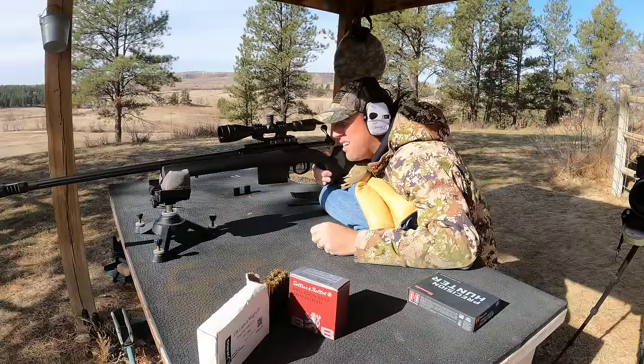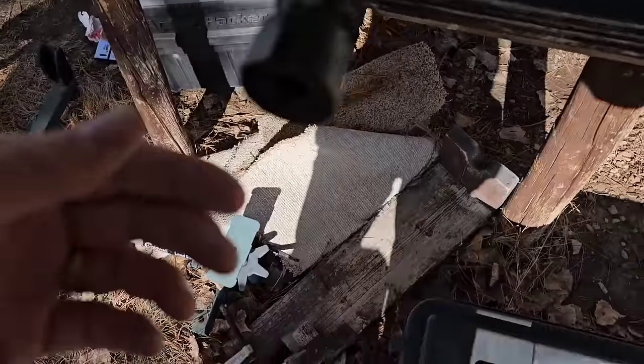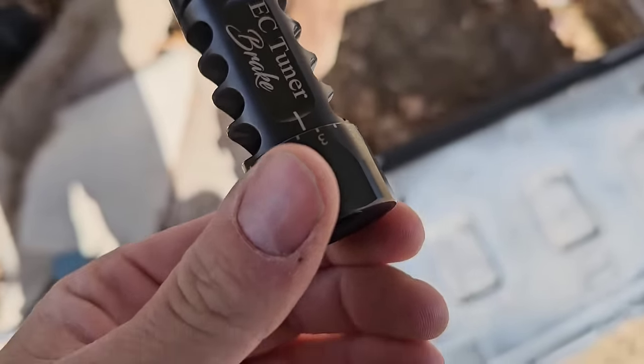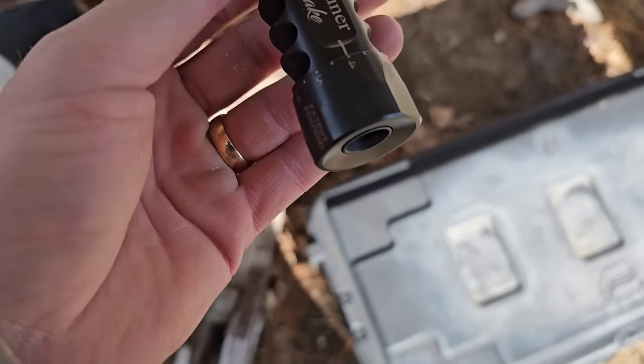That's actually not bad - that's probably about an inch group, maybe a little over an inch. I'm going to switch this tuner over to four. The main reason I decided to go with this tuner brake is if I could tighten my groups down to an inch or less - one MOA or less at 100 yards - that's perfect for hunting purposes. This is a hunting gun. I have to be able to hit vitals on an antelope, a deer, an elk. Setting number four, let's see how she shoots.